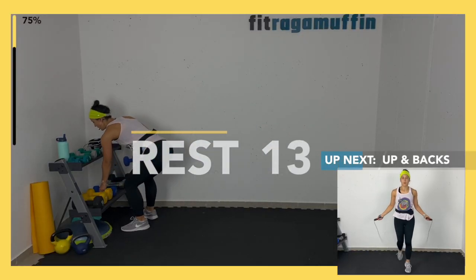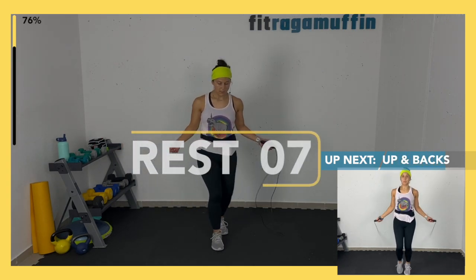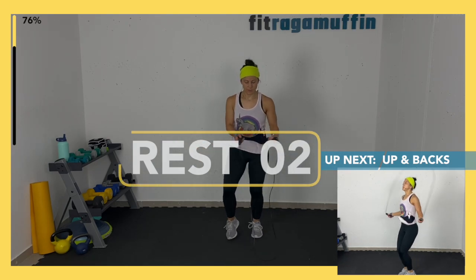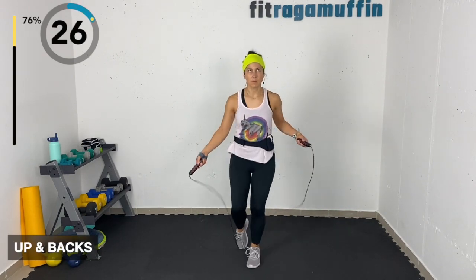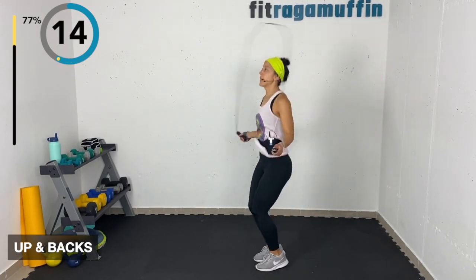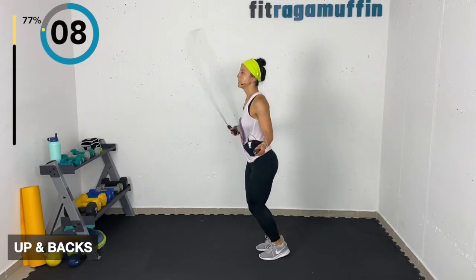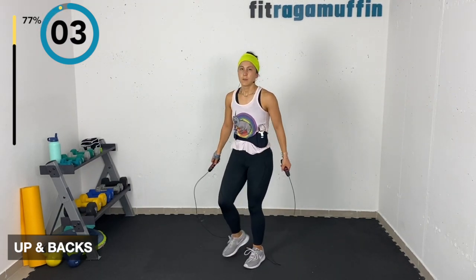Up and backs — no rope: up and back, up and back. If you want to add the rope, here — a lot of it is experimentation. Or you can hop up and back, forward and back. Soft knees.